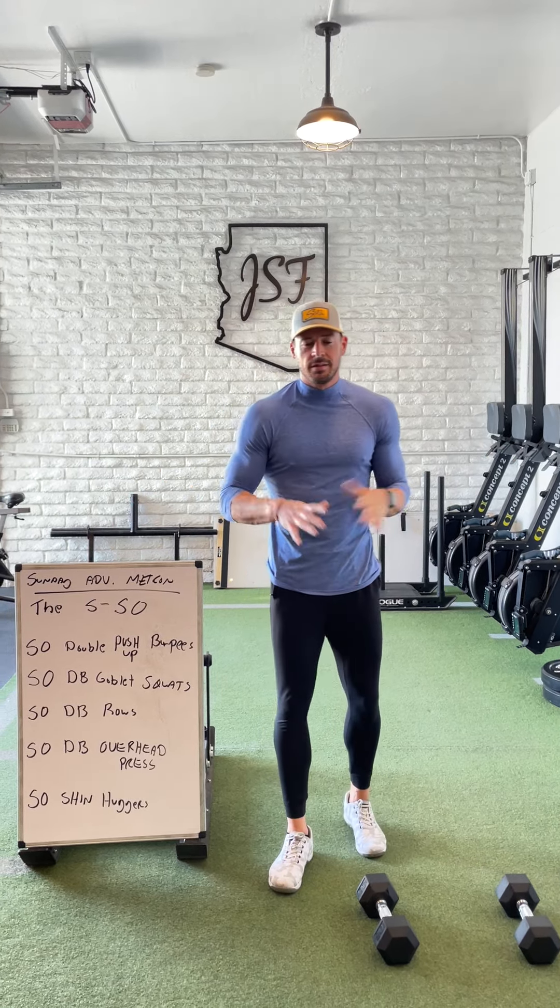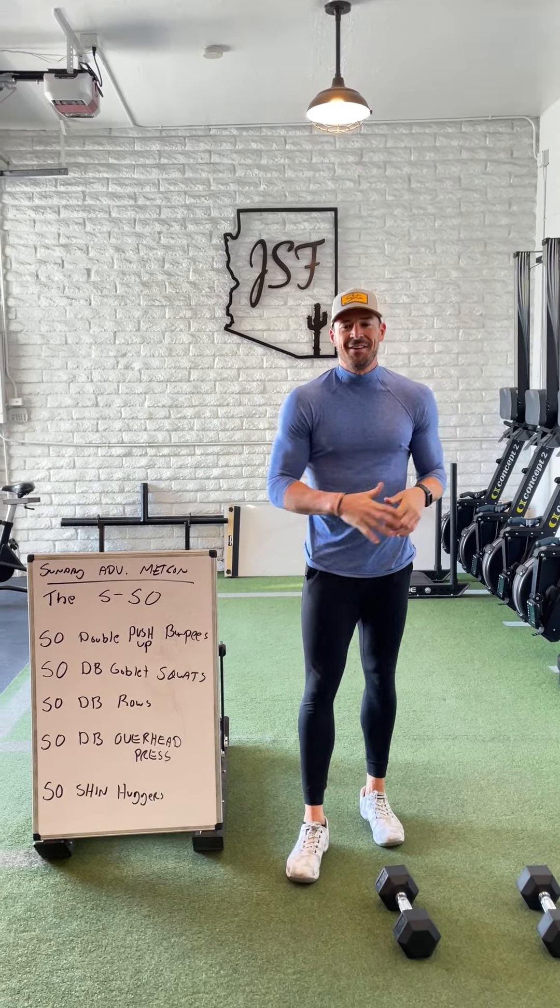What up IGTV peeps? We're back with another awful Sunday Advance Mad Comp for you to try.